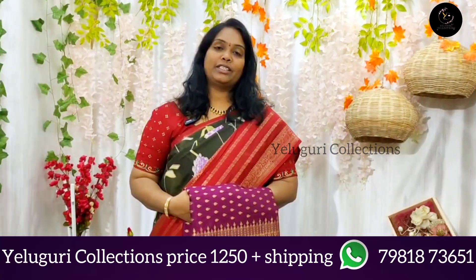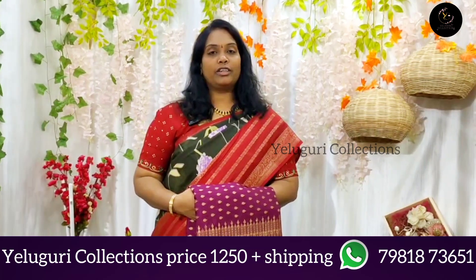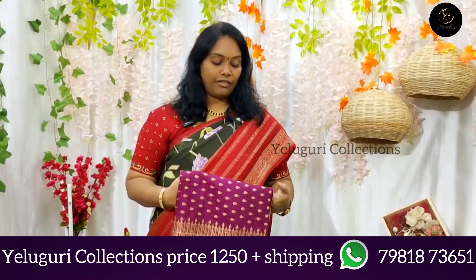Hi, welcome back to Aliguri Collections. Today, I am going to make a collection of Dola fabric.